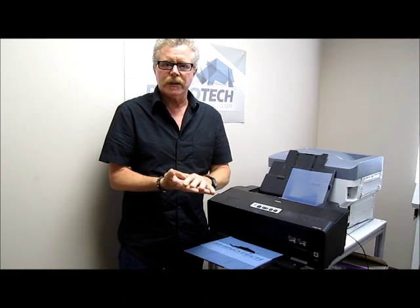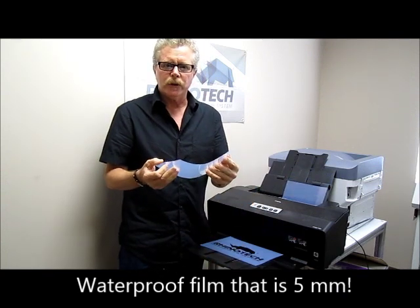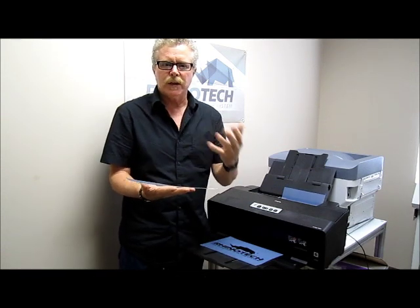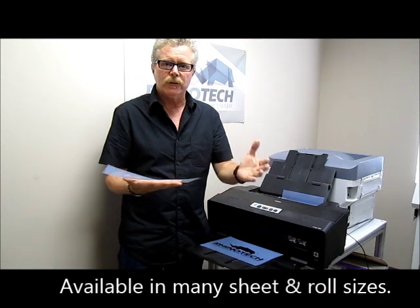It's 5 mils thick coated polyester waterproof film, so it's nice and easy to work with. This is used by screen printers and offset pre-press rooms to generate their film positives or negatives, whichever is required.